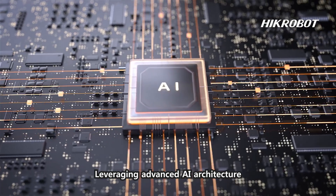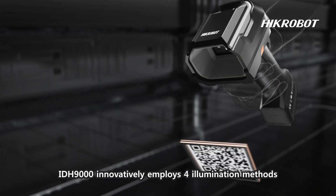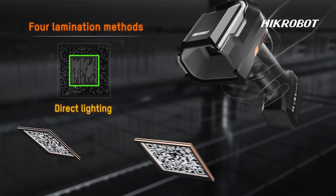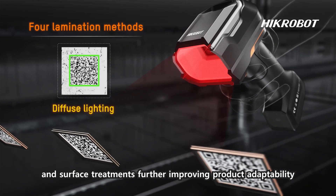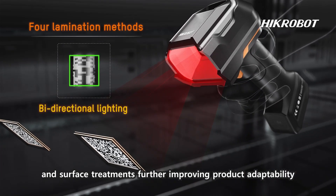Leveraging advanced AI architecture, the IDH9000s innovatively employs four illumination methods, breaking limitations of coating materials, curved surfaces, and surface treatments, further improving product adaptability.